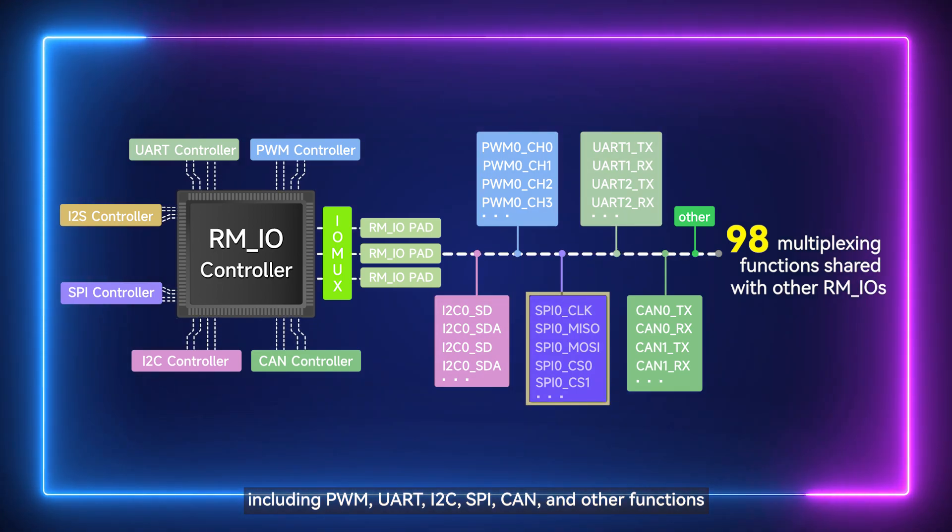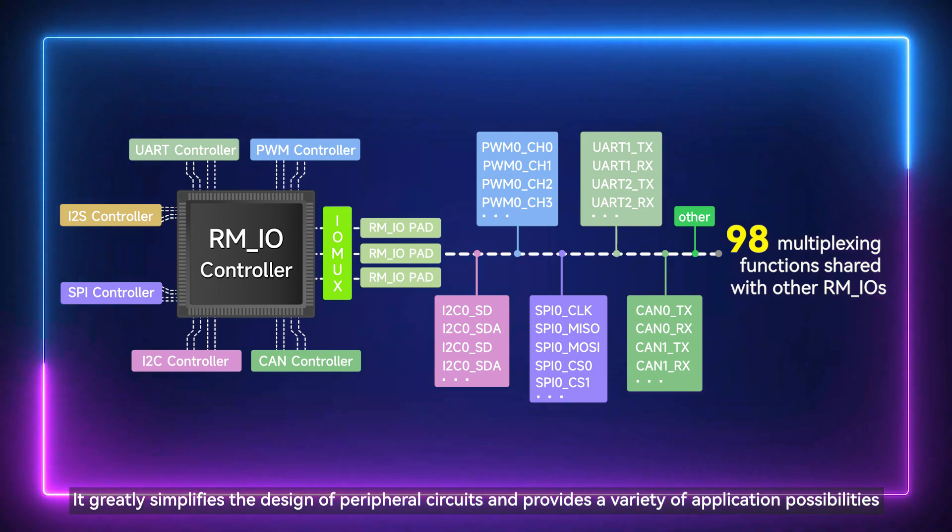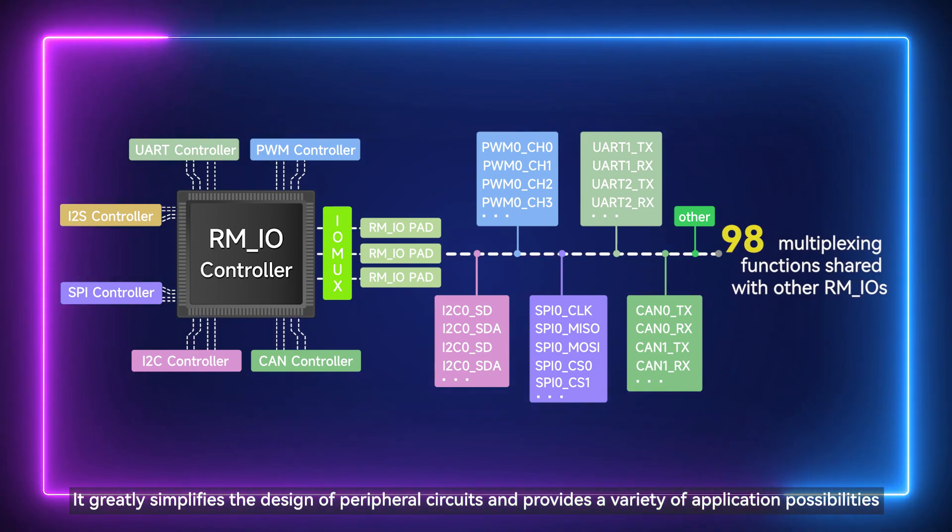Additional supported functions include I2C, SPI, CAN, and others. This greatly simplifies the design of peripheral circuits and provides a variety of application possibilities.